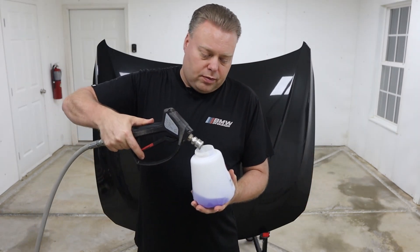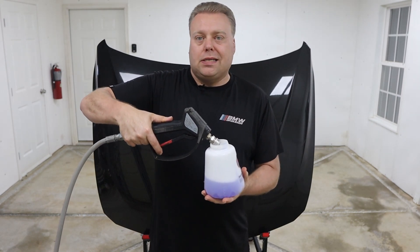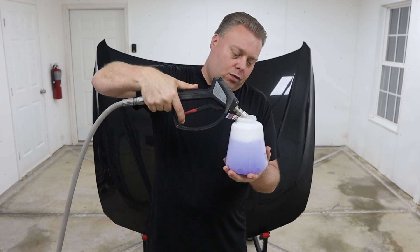Let's fill up to the 1,000 milliliter mark. When you're filling your foam can, really make sure you're paying attention to your markings, because a lot of times the 1,000 milliliter mark is not all the way up at the top. There'll be plenty of room in there for more if you want to add some for a bigger vehicle.